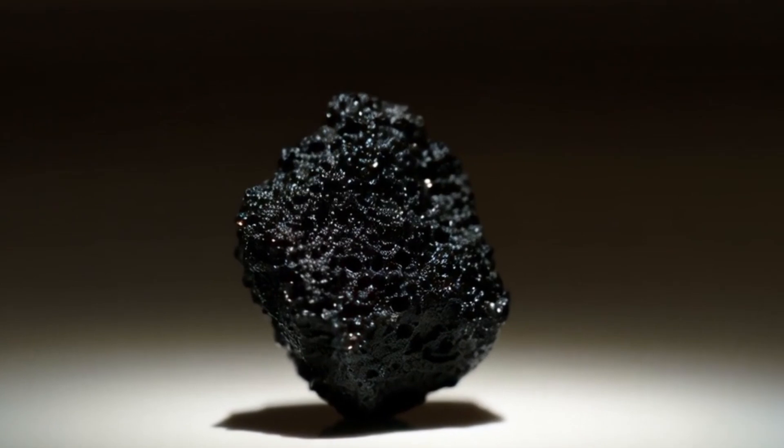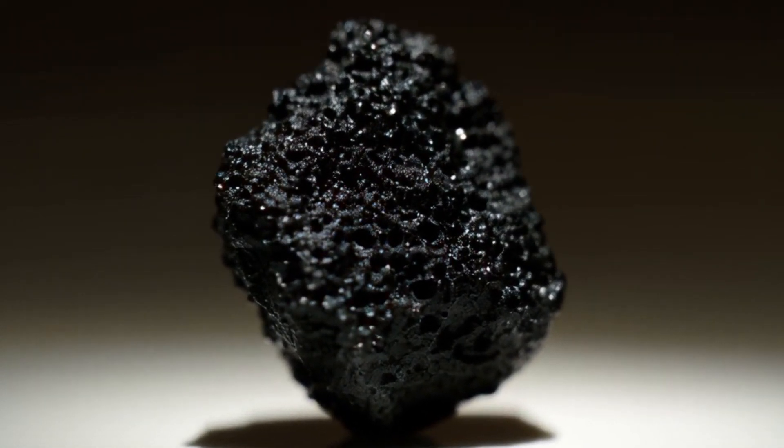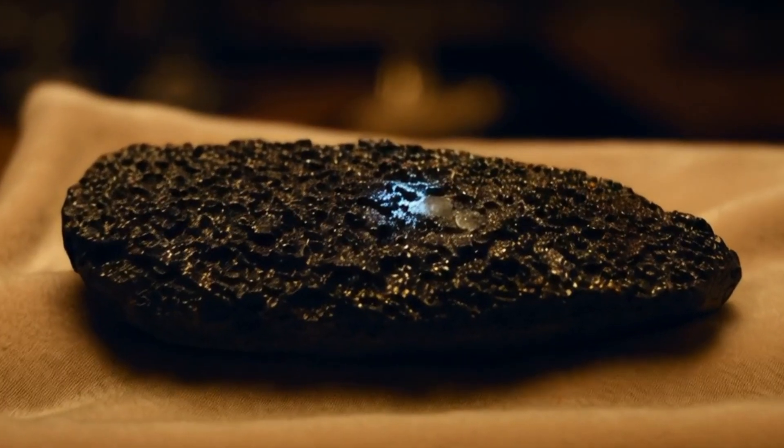6. Magnet Test: Some carbonado stones contain small amounts of iron, making them slightly magnetic. Try using a strong magnet to see if there's a weak attraction.